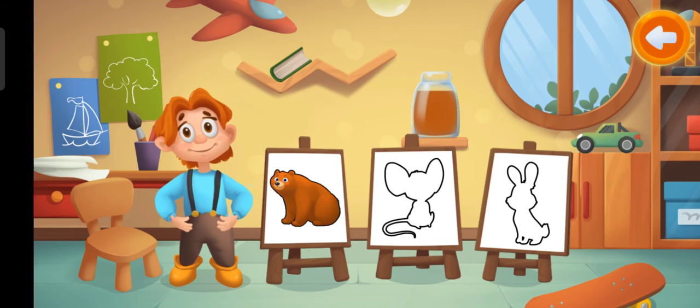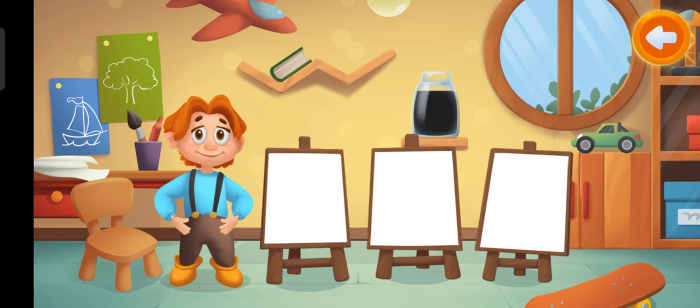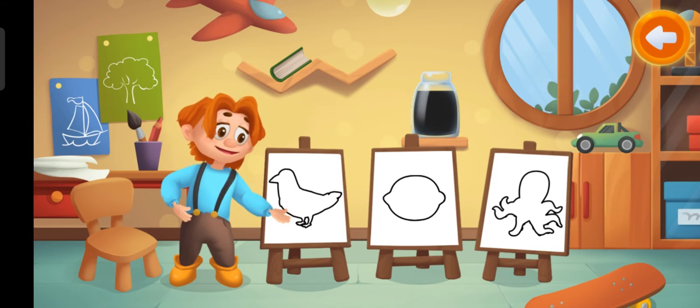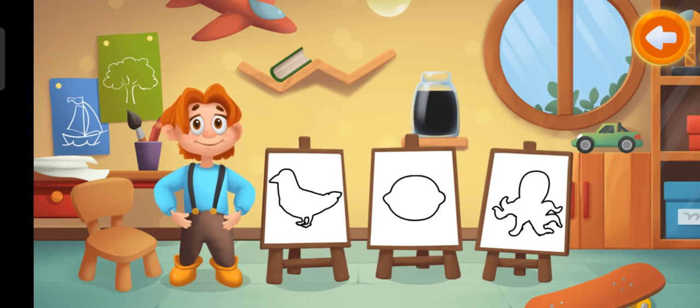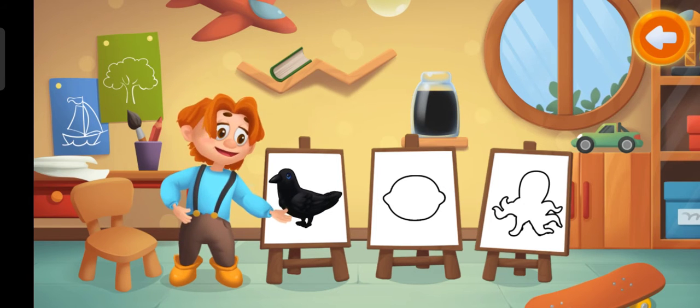Brown bear. This is black paint. What can we color with this paint? Black crow.